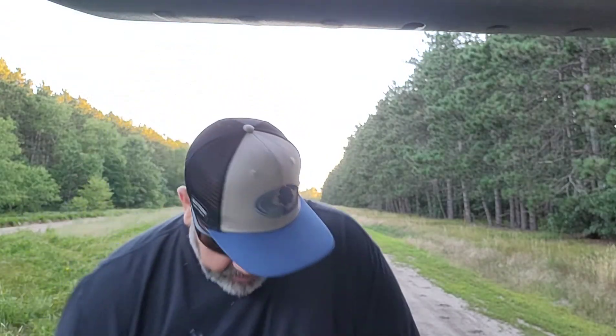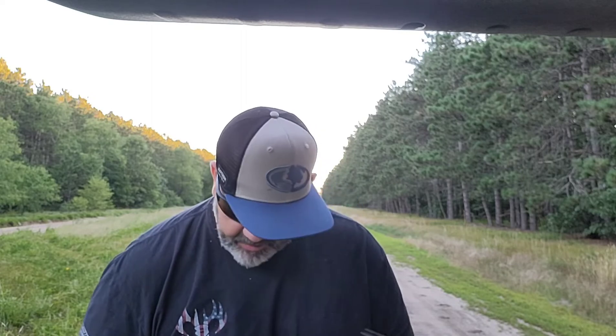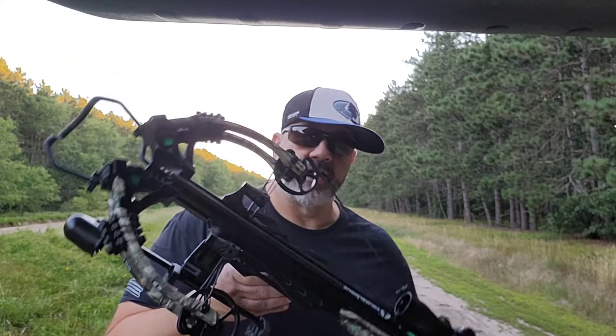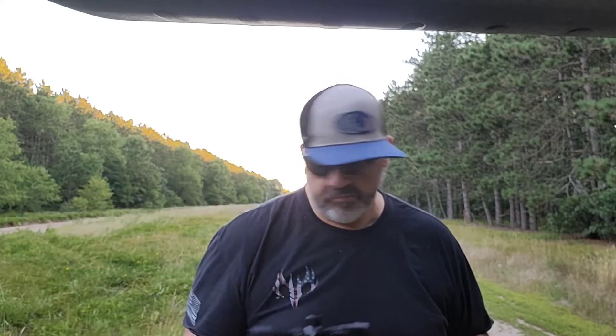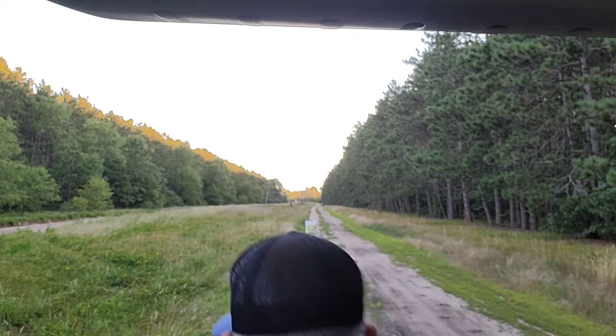I also have an Excalibur Bulldog 400, which I really like. I bought this Centerpoint with the idea of having my son shoot it, but he shot the Bulldog last year and got his first archery buck with it and shoots it great. So I might take this bad boy over. Cocked, it's about 12 inches wide — it's pretty well balanced.